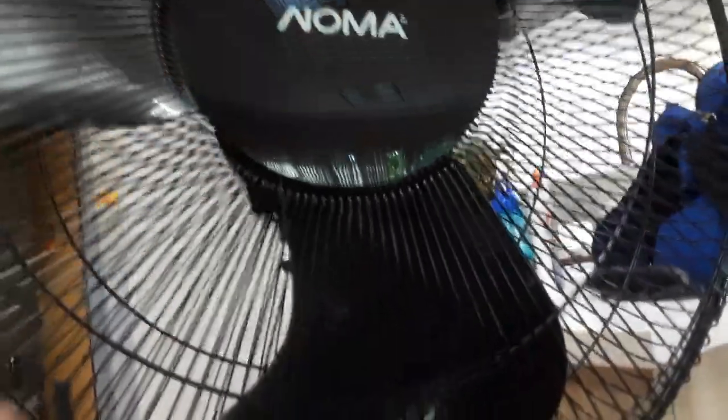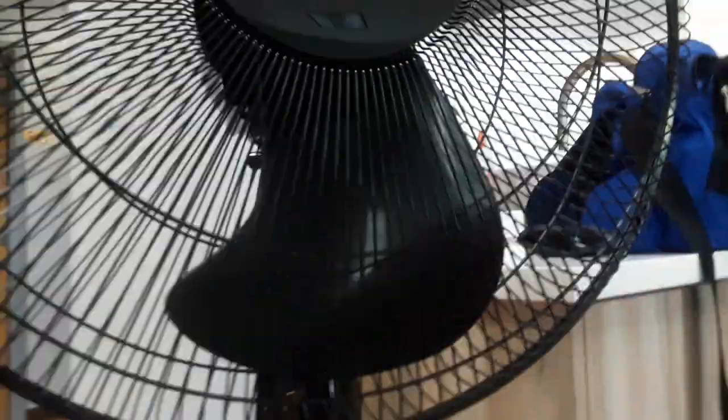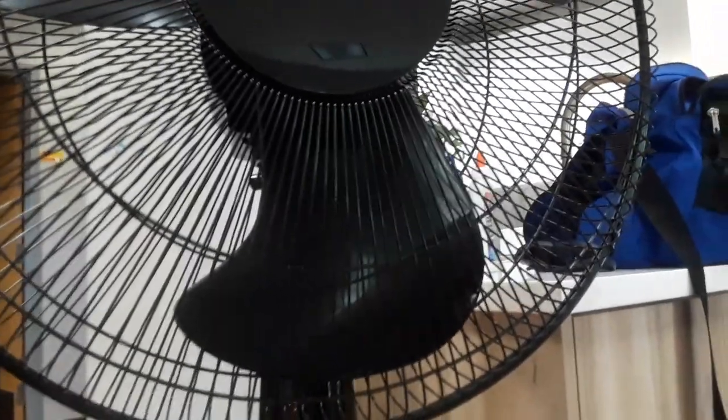Here is the 18-inch Noma pedestal fan with a remote control. We'll fire this fan up and see how it works.